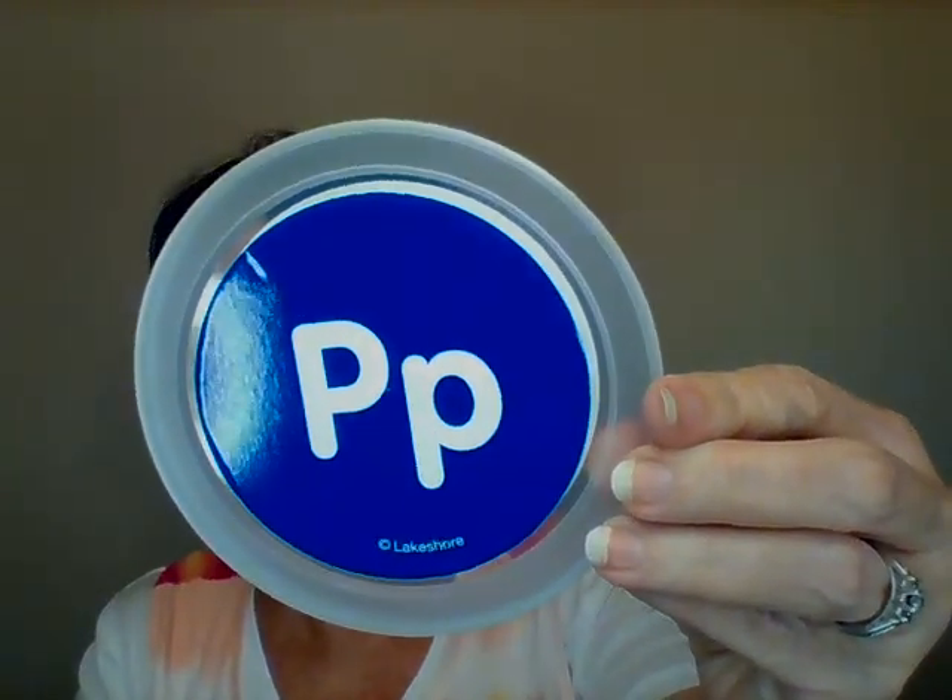Do you know the name of this letter? If you said P, you're right! Today we're going to look in our P bucket and look for things that start with the P sound. The sound of the letter P is very soft. You kind of pull your lips in and make a soft little sound like this: P, P, P.